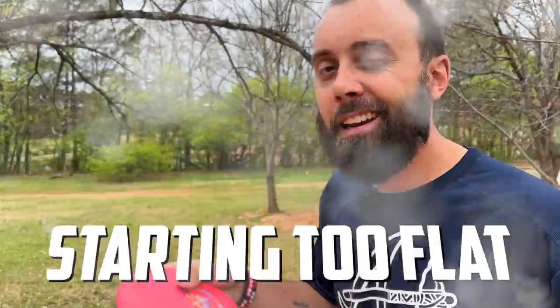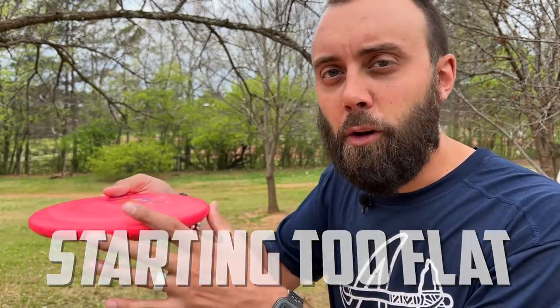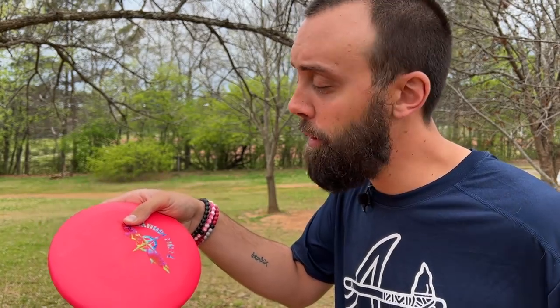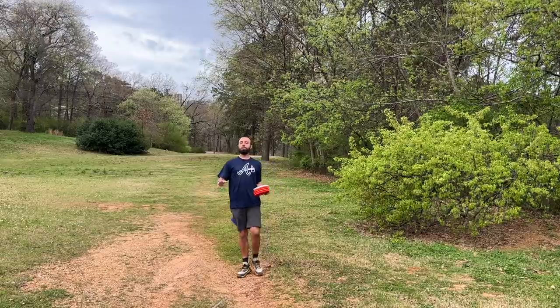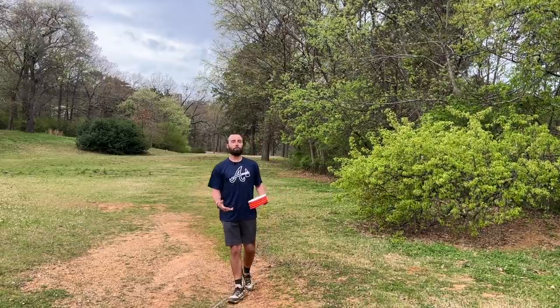The second common mistake is misunderstanding supination on the disc. Lots of people are tempted to hold the disc very flat, but when you do that your palm is already facing the sky — you can't supinate much more from that position. The easy fix is to turn the disc down a little bit so you can give some pop, adding power and spin. Just avoid having the disc lean all the way down, because that creates too much grip — a happy medium is the suggestion.